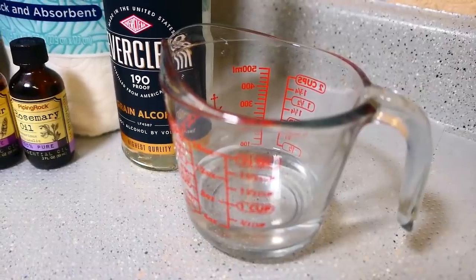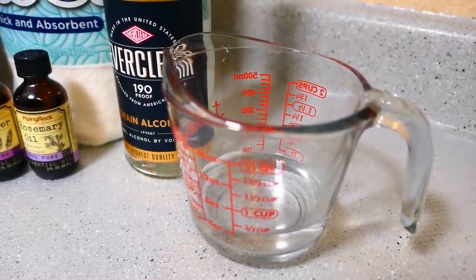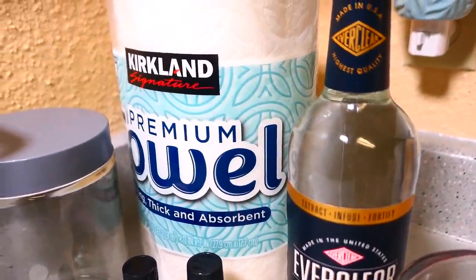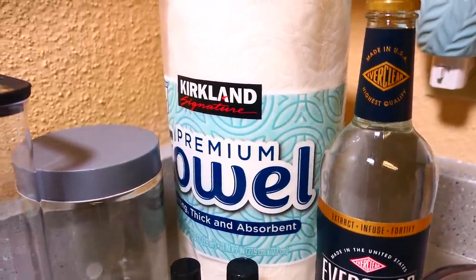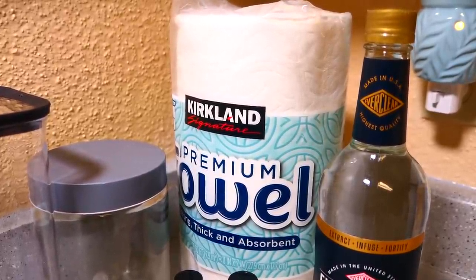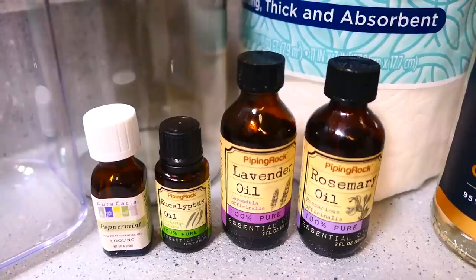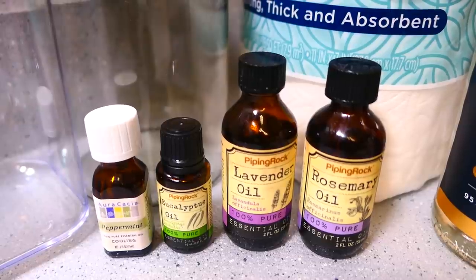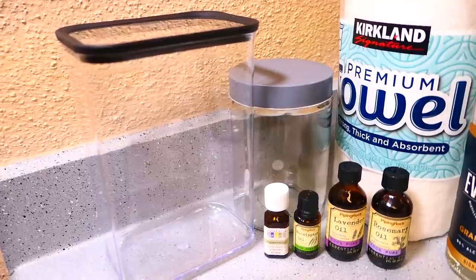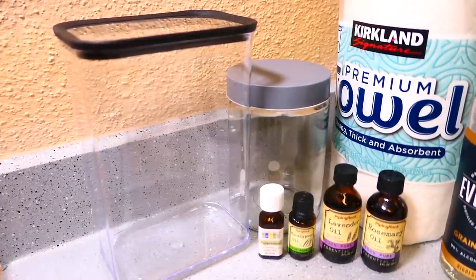Next you need some distilled water. If you don't have this at home, just use some boiled and cooled tap water or bottled water. You'll also need some high quality paper towel — if you use low quality towels they'll just fall apart once saturated with liquid. You can use napkins also, just make sure they're good quality. You can also use dish rags if you don't have paper towels. This is optional, but I like using some essential oils to give it a nice scent. And of course you need some containers or jars to put these wipes in — if you don't have any, use old wipe containers or even some freezer bags.